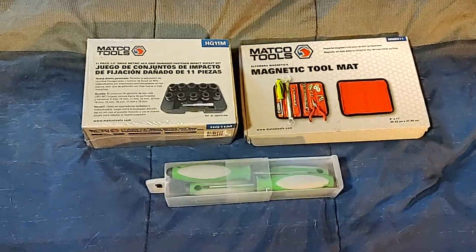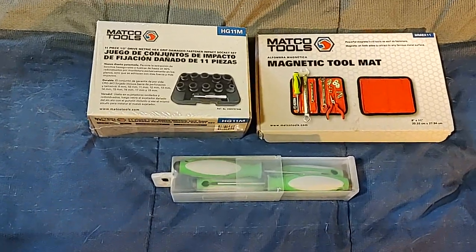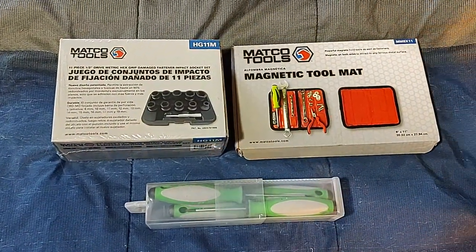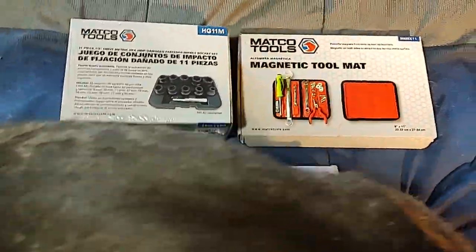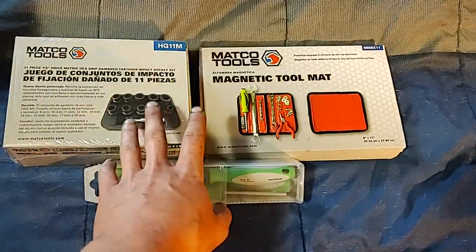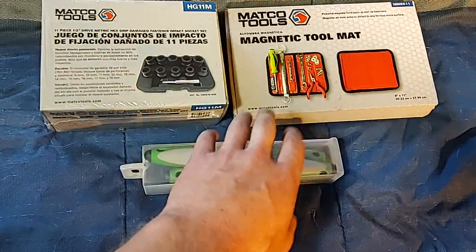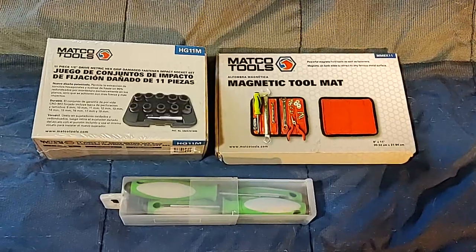Hello everyone, Dawn Master here. Got a little macro tool haul for you today. I picked up a couple things that I wanted, and they were actually in the flyer. Anyway, I wanted to talk about these precision screwdrivers I got a while back, and my thoughts on them and how I like them. So let's get into this.